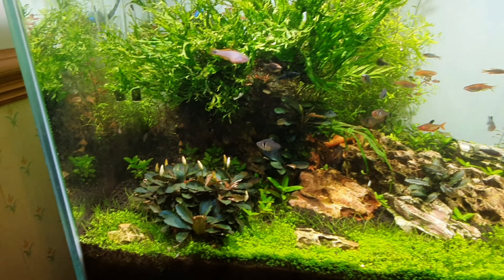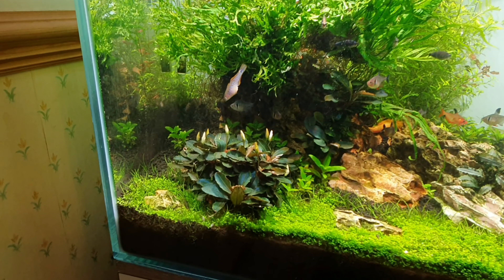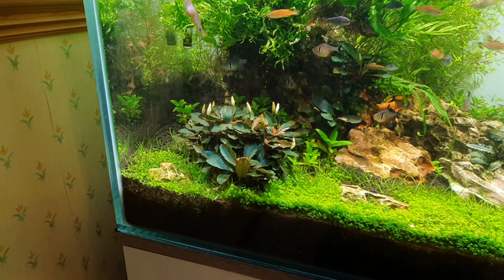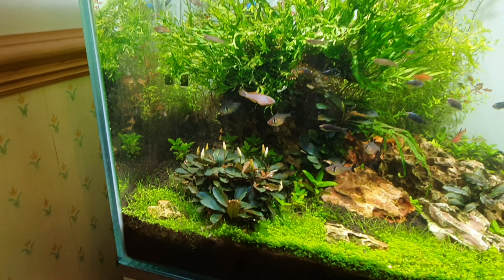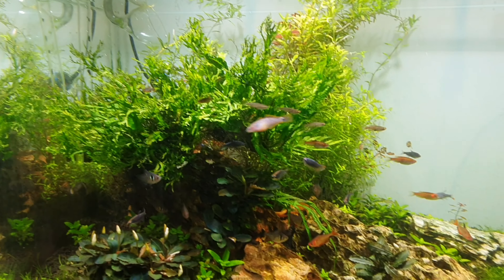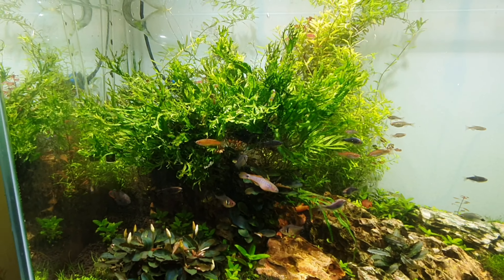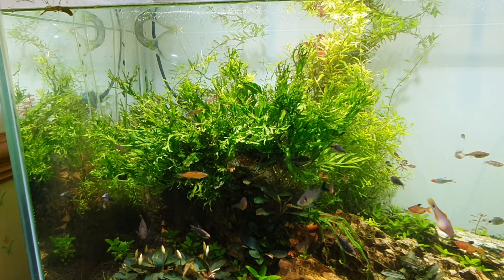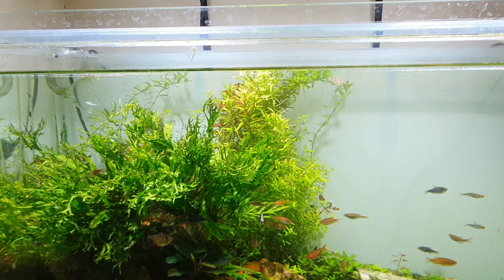Basically we're going to take every single plant out. The star has this boost of Philandra at the left — it's pearling like crazy, looks quite cool, but I think it's a bit too big and out of place there, so I'm going to reduce that and maybe put it somewhere else. The Windelov and the trident fern — the Windelov just took over — I'm going to reduce that and hopefully stick it on the rocks or the wood.